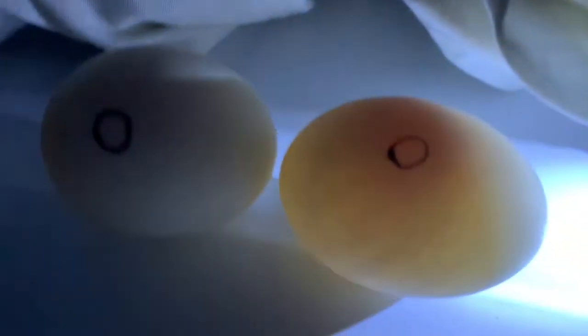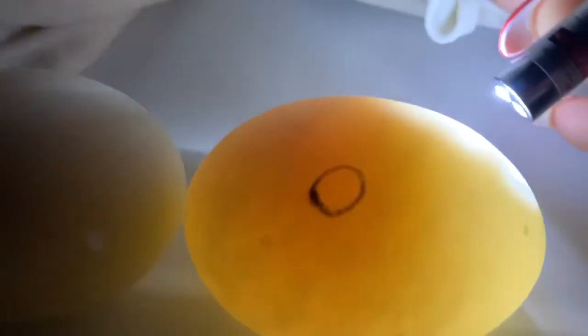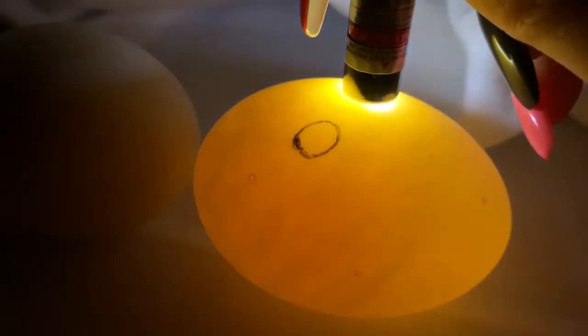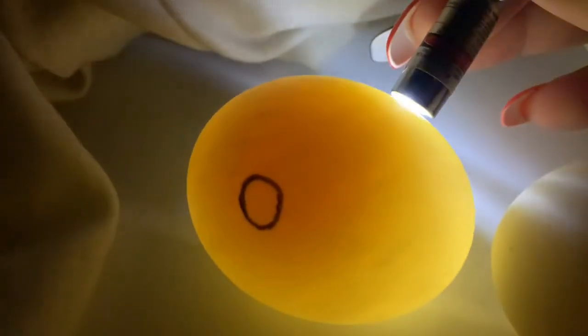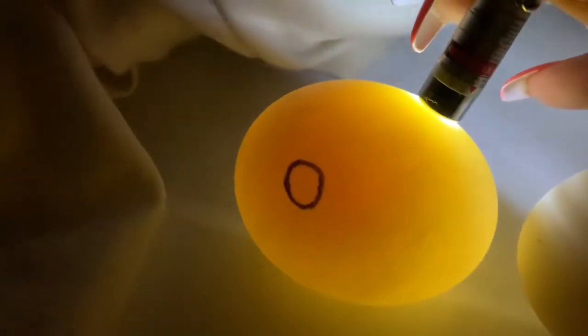Okay, here we go. Here is the first egg — nothing guys, no veins, no nothing. See that? There is absolutely nothing happening in this egg. Nothing. Next egg — again, nothing. Just solid yellow. So these just did not want to grow. Sometimes that happens, it's sad. I keep double checking, triple checking, but there's nothing guys. Absolutely nothing.